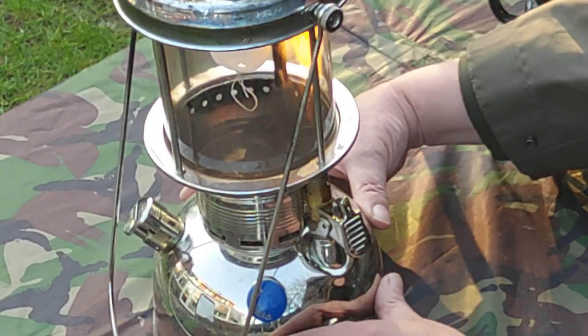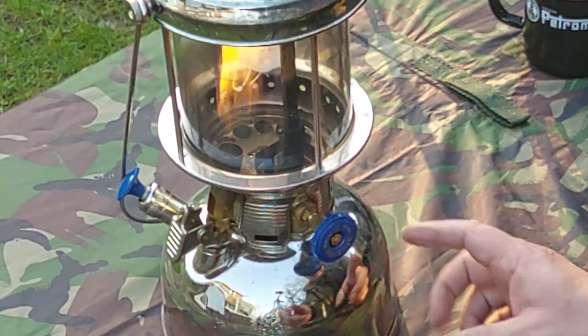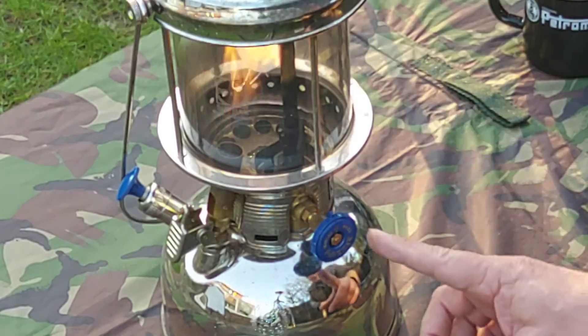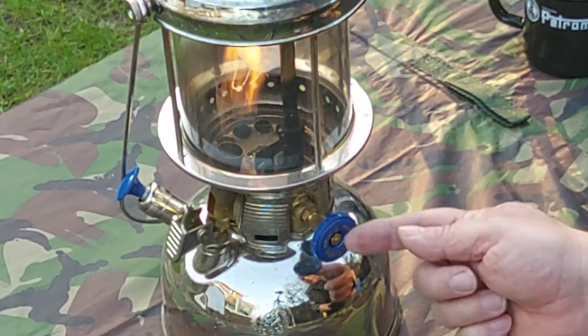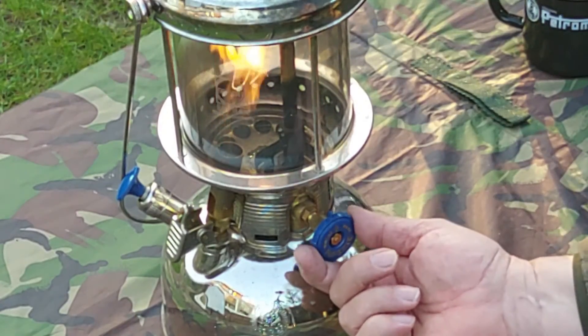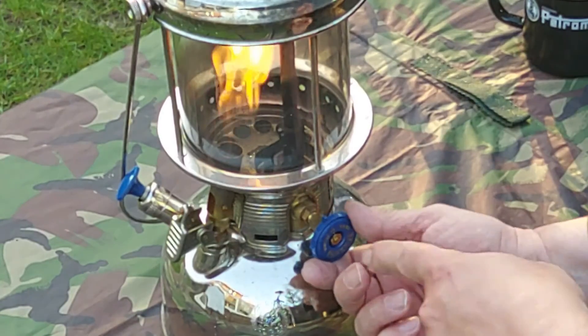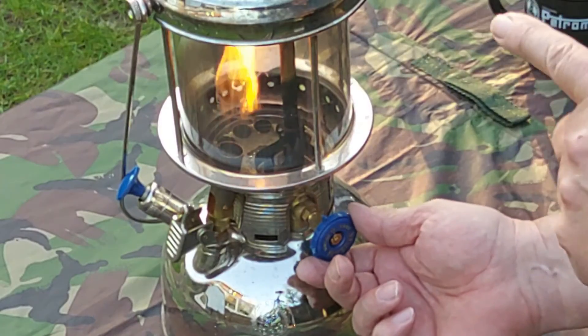That should be long enough. Turn it around slightly — the arrow is facing upwards. I personally think this is the wrong way around, as you'd think the flow would be upwards to light the mantle, but that's actually the off position.